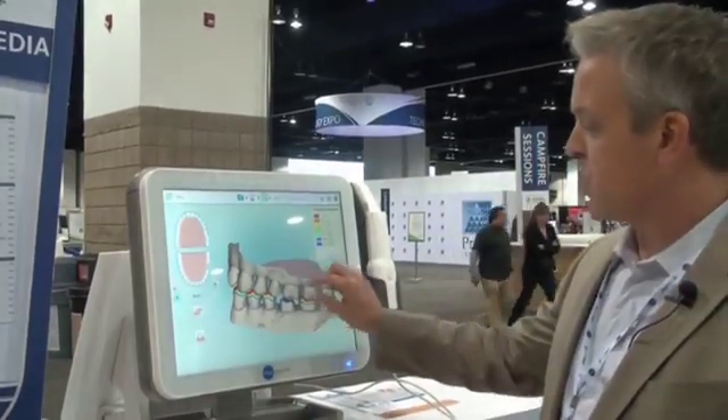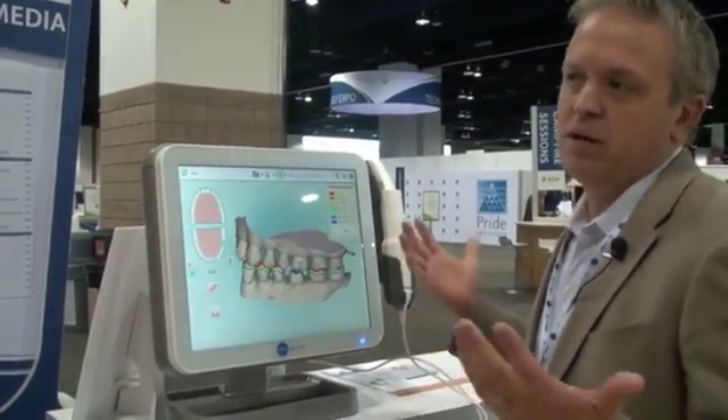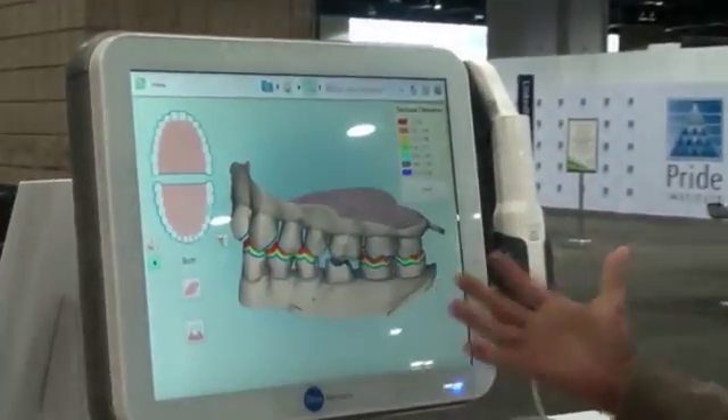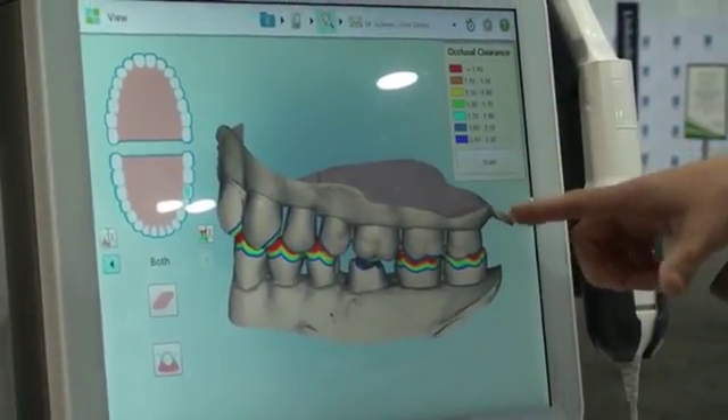This particular scan is for a single crown. It took us about less than 90 seconds to do this scan. A couple of nice features here — a couple of my favorites — we have an occlusal clearance tool.